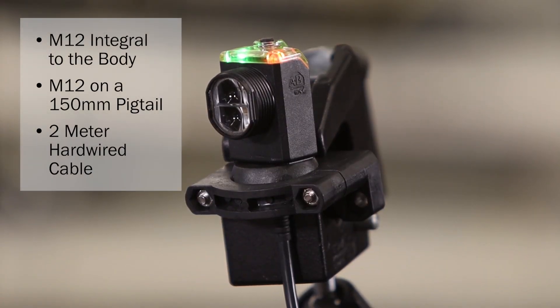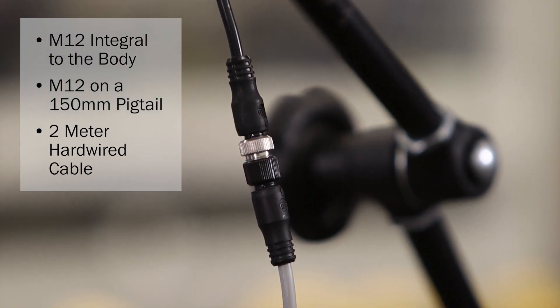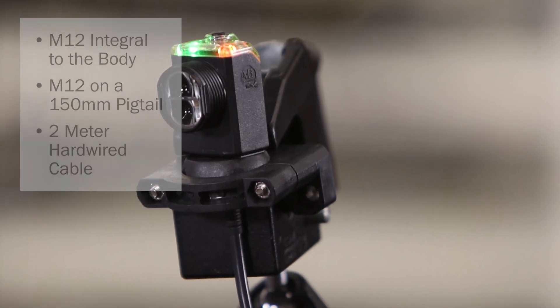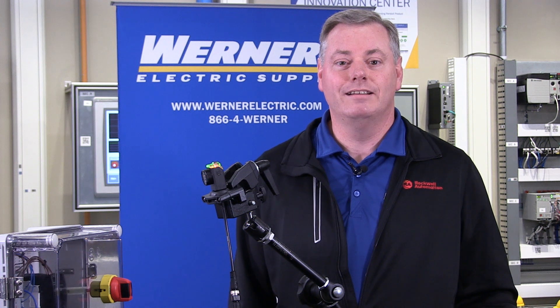Depending on the sensing mode, the available connections are M12 integral to the body, M12 on a 150mm pigtail — which is what I have here — and 2m hardwired cable. The sensor relies on either a 10 to 30 volt DC or universal 20 to 250 AC-DC voltage power source.